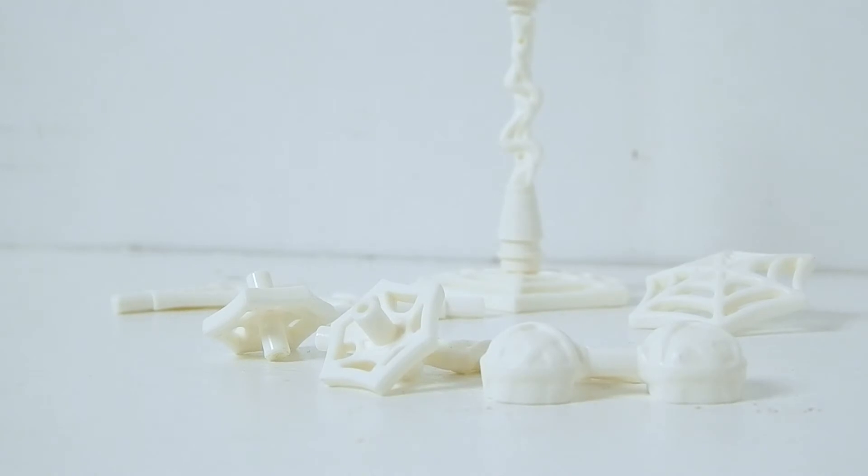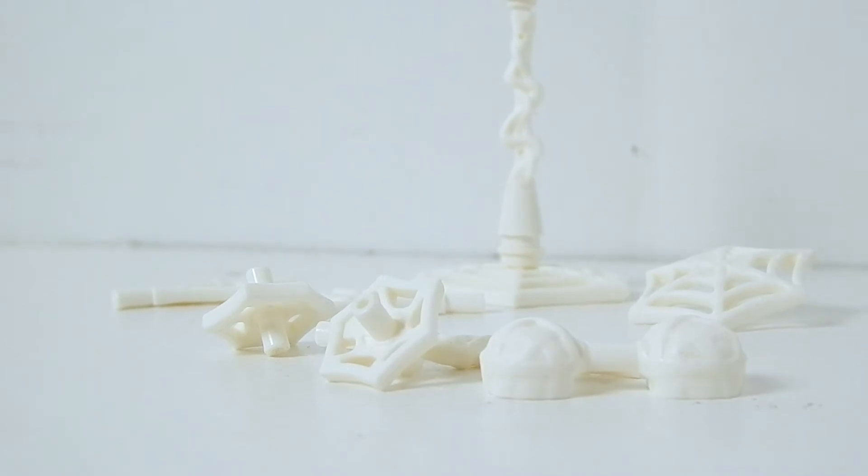I'm really happy with these. I'm glad LEGO is expanding these accessory packs — so far they've all been really great, except for the bat accessory pack, which was just weird.